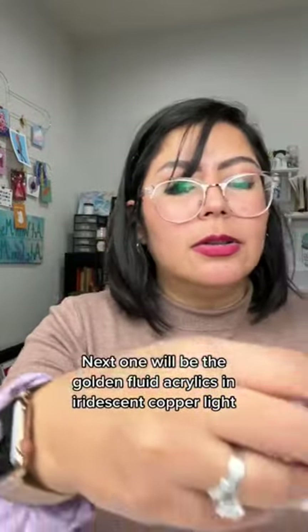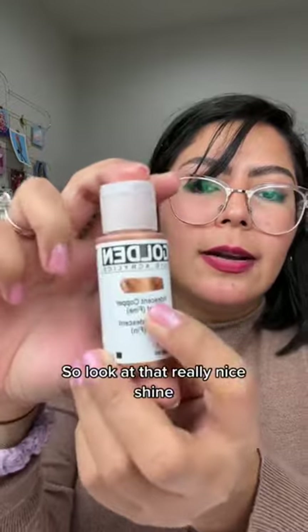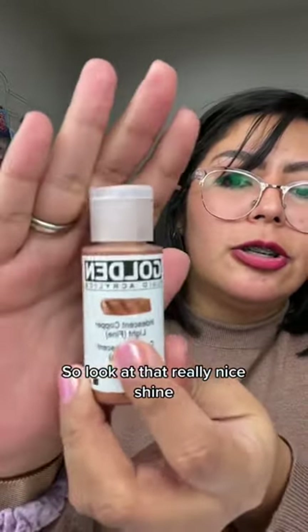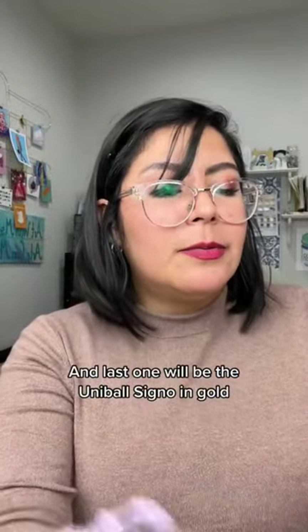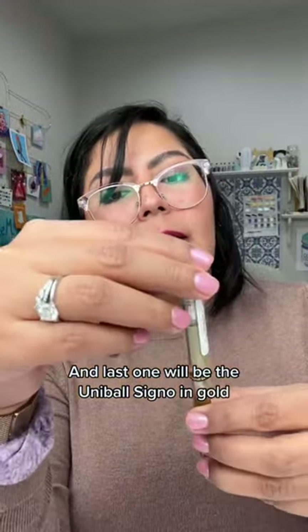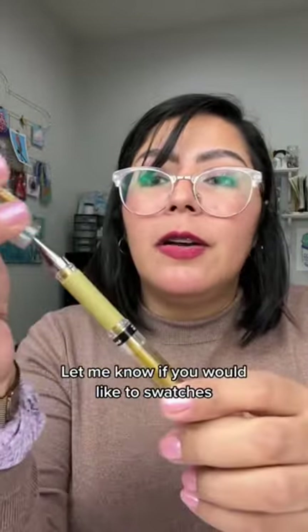Next one will be the Golden fluid acrylics in iridescent copper light. Look at that really nice shine. I love using this with my Posca. And last one will be the Uni Posca signal in gold — this really nice gold pen. Let me know if you'd like to see it swatched.